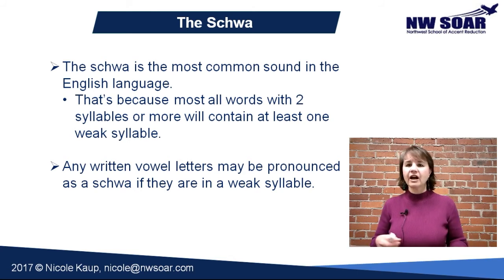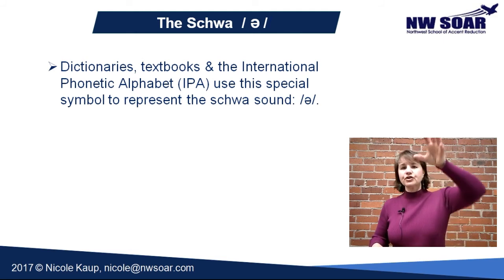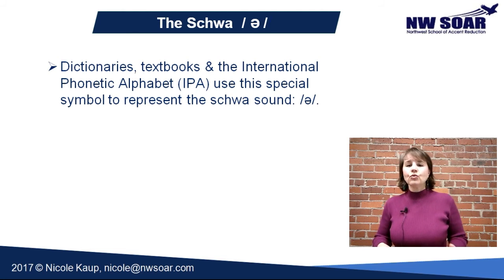Any spelling of a vowel — a, e, i, o, u, y, or a combination like 'ai' or 'ou' — any of those could be pronounced as a schwa if they're in the weak syllable. If you have a book, a practice program, or you consult a dictionary, you'll often see a special symbol used to identify the schwa: it's the letter 'e' turned upside down. That is the International Phonetic Alphabet symbol for 'uh,' the schwa.